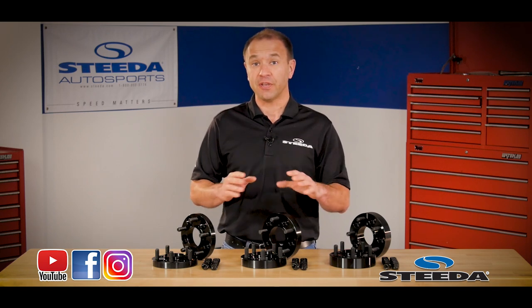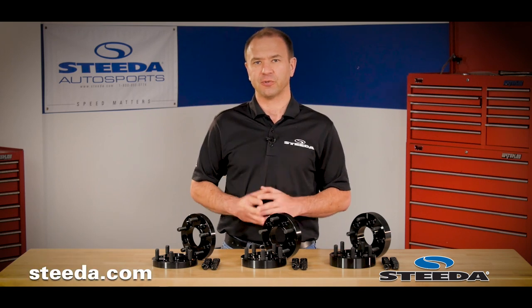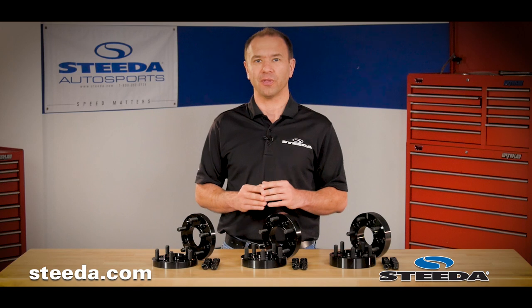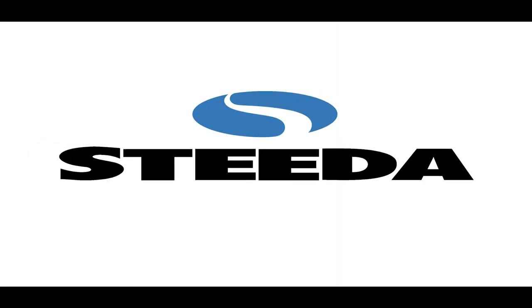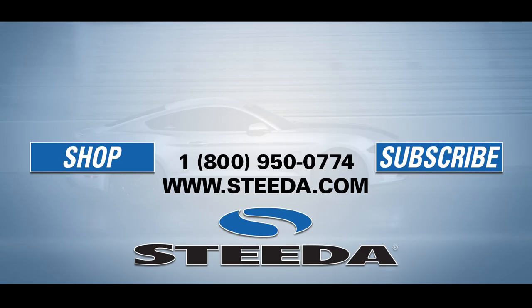If you want to learn more about these and many of our other great products for the Mustang, visit us at Steeda.com. Don't forget to follow us on social media, and most importantly, have a great day. Thank you.